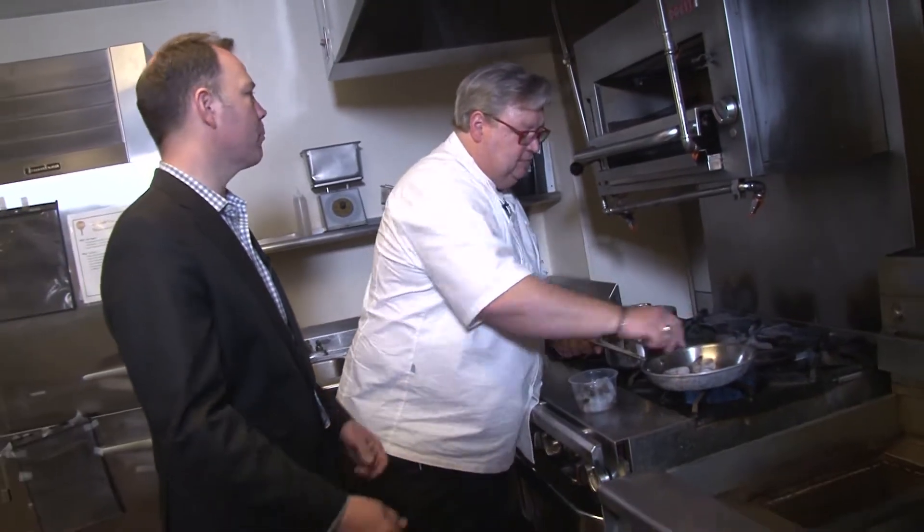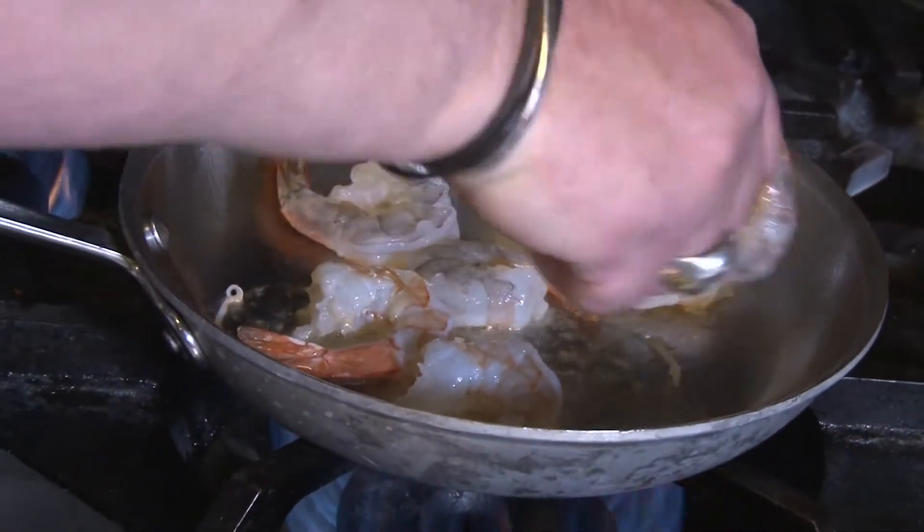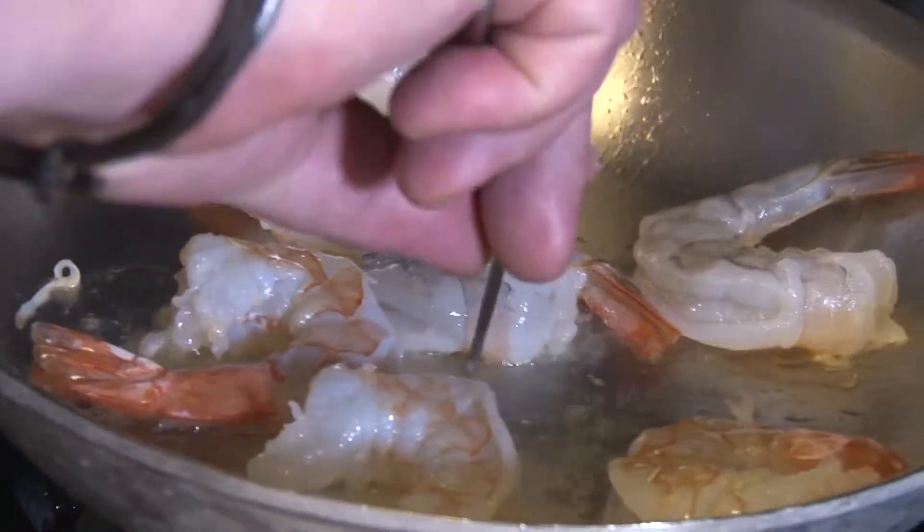You're talking hundreds of pounds of shrimp that you bring in for those two days? Thousands of pounds. Shrimp and grits are probably served to about 6,000 to 7,000 people. So that's not quite a Sunday at Grandma's, is it? No.